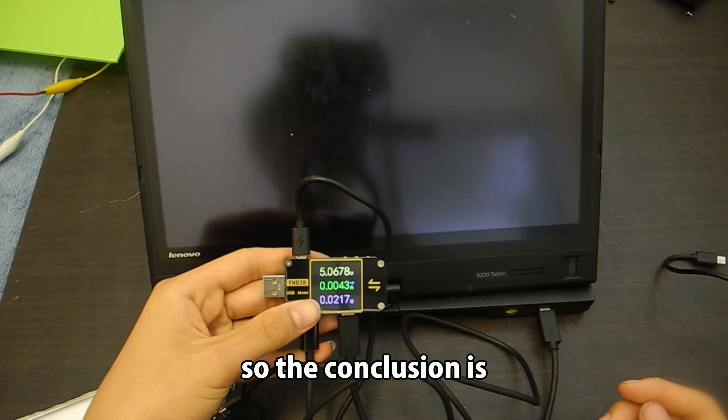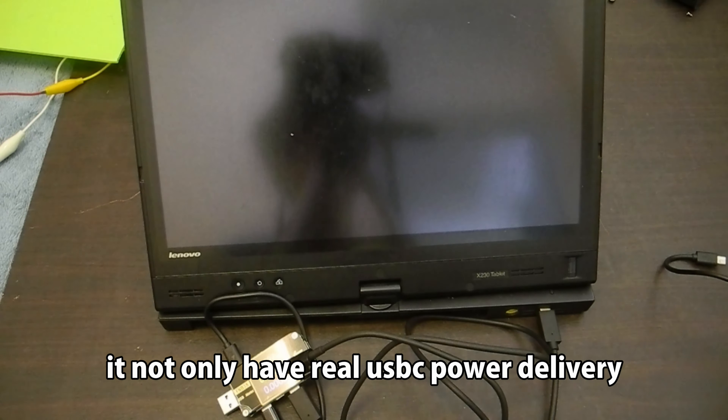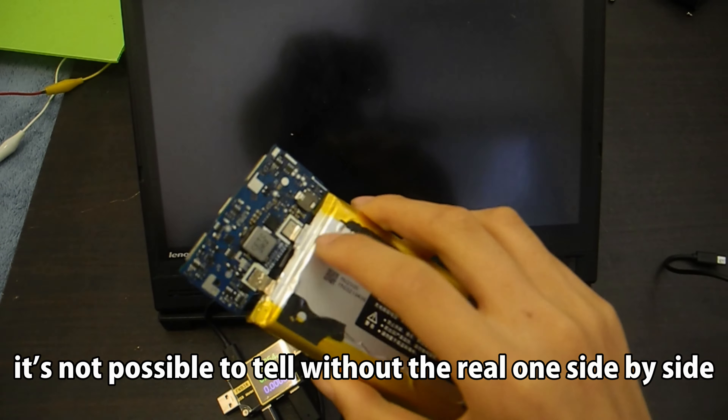So the conclusion is: this is the best realme power bank clone so far. It not only has real USB Power Delivery, but also has an almost identical case — it's impossible to tell without the real one side by side, or a USB tester. But the tester is more expensive than the power bank itself, so not everyone will have one. Always buy Xiaomi products from the official website — don't save a few dollars and end up with a fake product. That's it for this video. See you in the next one, probably about my DIY power bank.